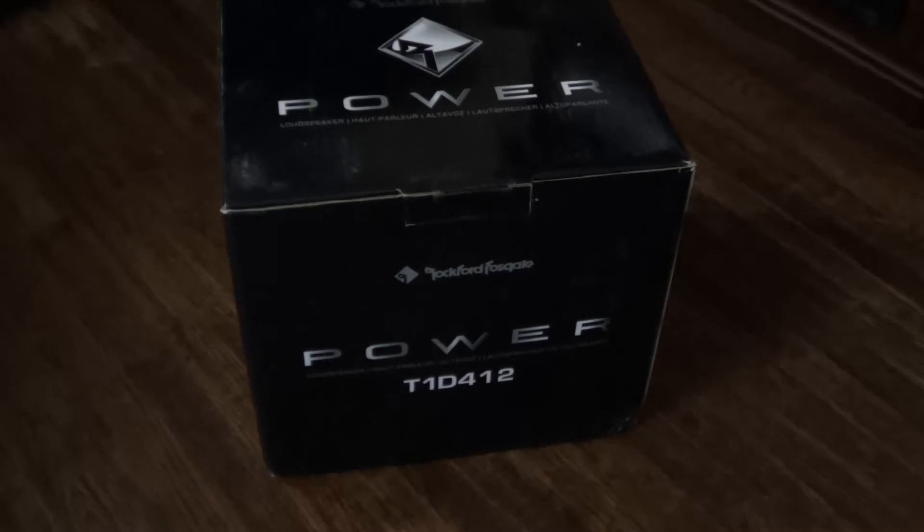Now this subwoofer has the swift terminals, inductive damping, the copper heat sink, and it has a lot of cool other features too. Like the rim around the outside is more — it's like taller than normal subs. I'll show you in a sec.